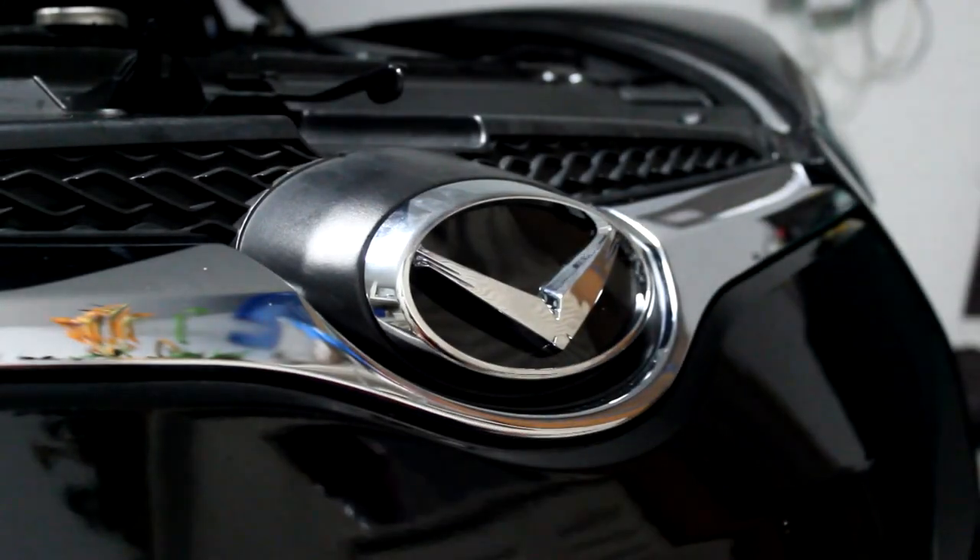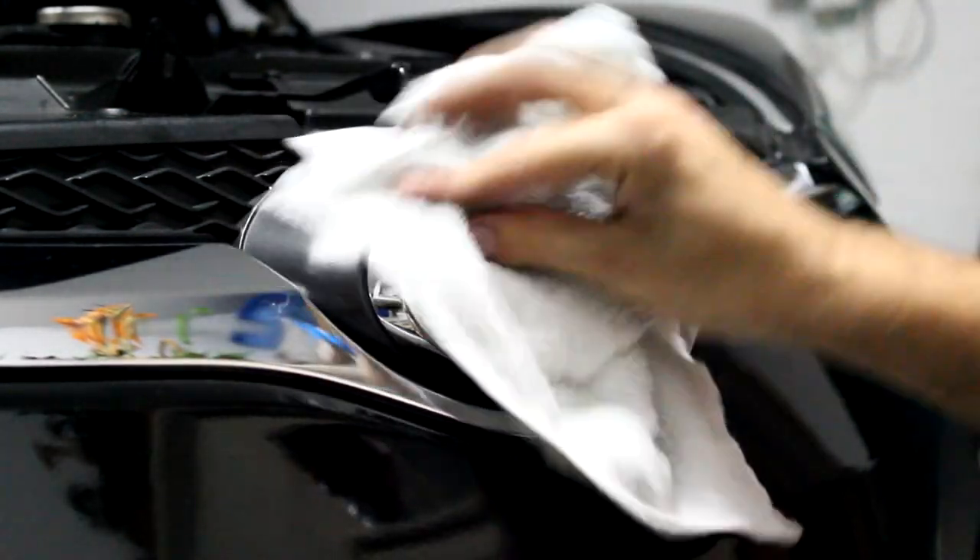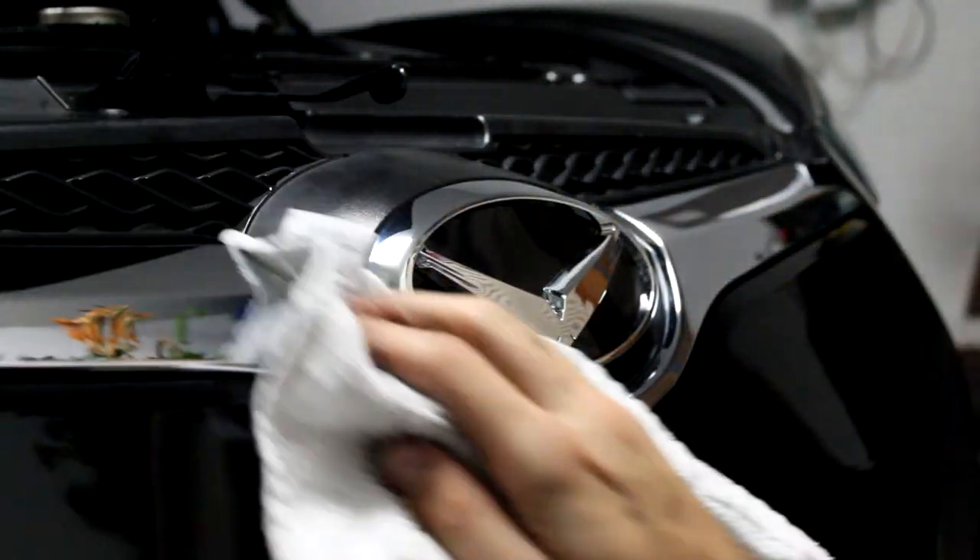There we go. Just take a little towel and wipe off your fingerprints so you can take a look and make sure you got it on perfectly.